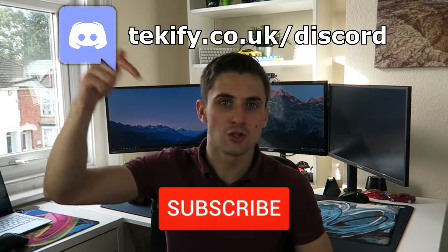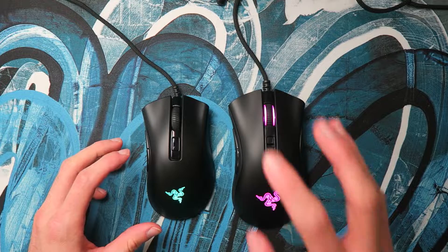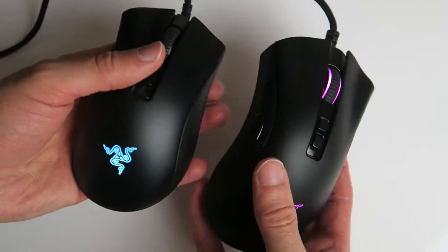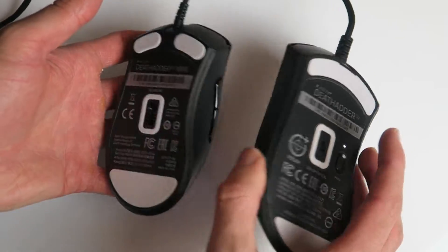If you enjoy this video then make sure you subscribe to the channel and join the Techify Discord. You'd think these mice are very similar — they're both DeathAdder V2s — and that is true in a lot of cases, but there are more differences than you may expect especially when you get them side by side.